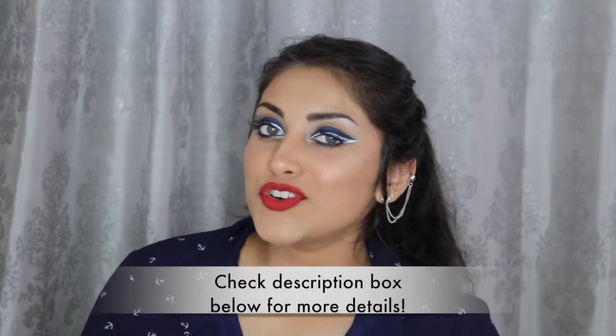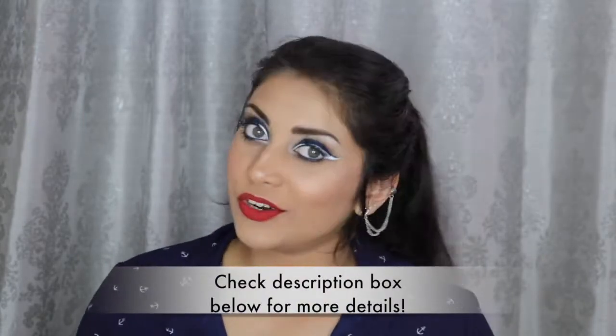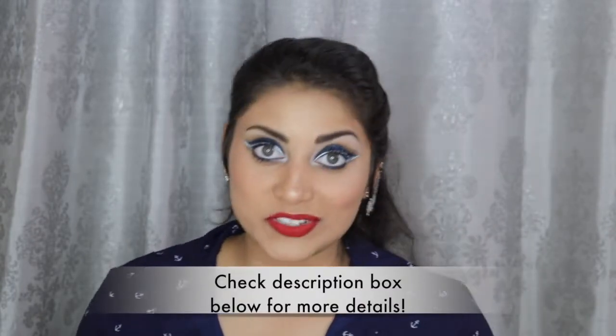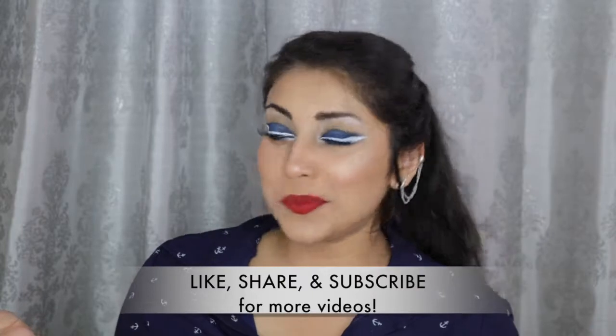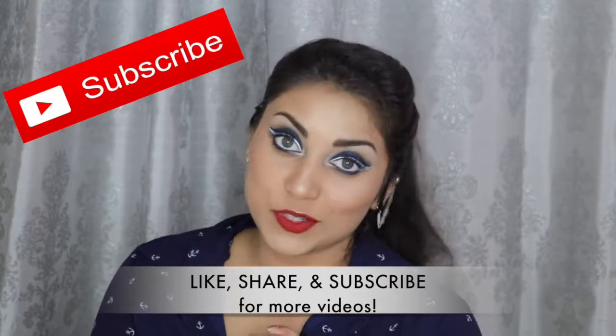Hey guys! Welcome back to my channel. So today I wanted to create this look for you guys. I am currently doing a military inspired makeup series on my channel in honor of Memorial Day. I will link the other videos in this series down below so you guys can go check them out. And while you're checking out those videos, you might as well subscribe to my channel — subscribing is absolutely free, just in case you're wondering.